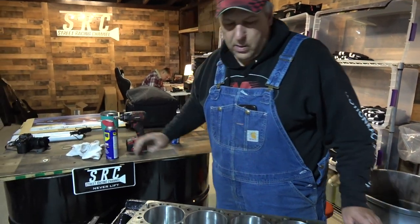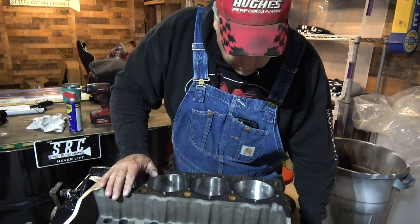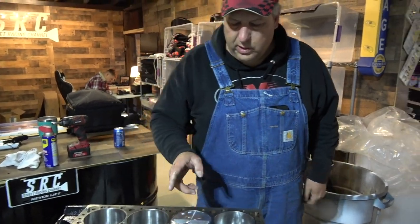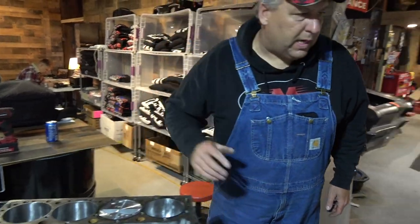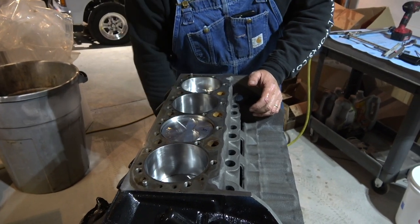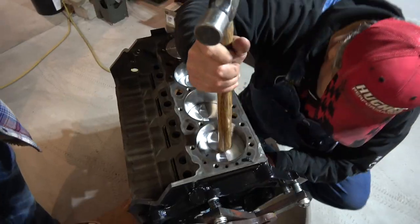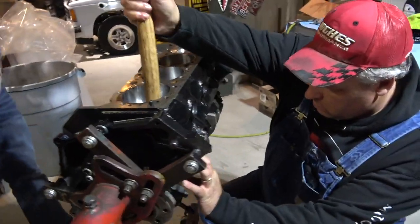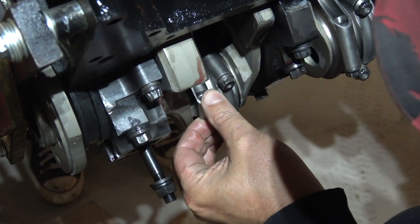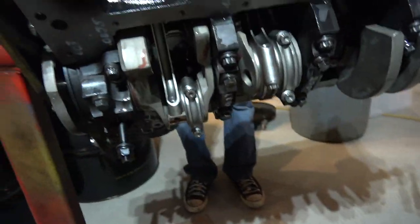I always use WD-40 to lubricate the cylinder walls and the piston rings. I've always had good luck doing it that way. Everybody has their little way of doing things but I like to just use WD-40 to coat the cylinder walls and coat the rings with it. There's the driver side all done. I'll flip it over and do the passenger side. That's it — the passenger side is done.